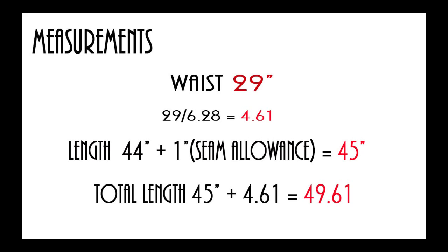The next measurement is going to be your total length. You're going to add the 45 inches plus the measurement you took by dividing your waist by 6.28, which is 4.61, giving you a total length of 49.61.